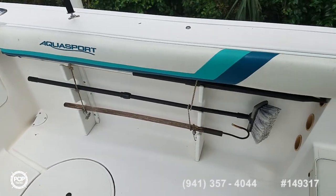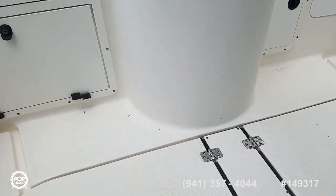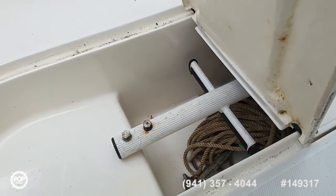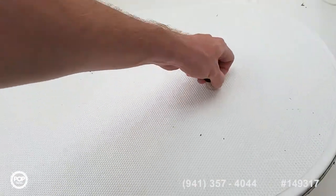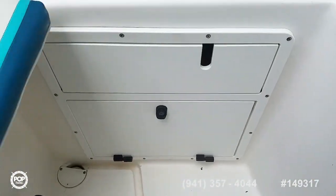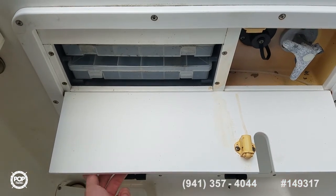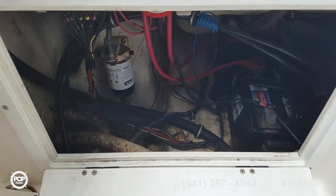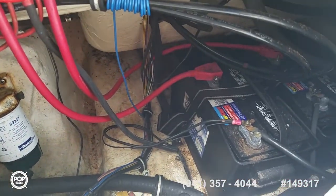Plenty of storage for rods or boat hooks underneath each gunwale, and nice knee-high bolster pads. A huge in-floor fish box with the second anchor and the swim ladder inside it — nice stainless steel hinges. Newer wash down pump, which is also linked into the live well. Dry boxes for your tackle. This lockable hatch gives you access to your battery switch, fuel water separator, and the dual batteries.